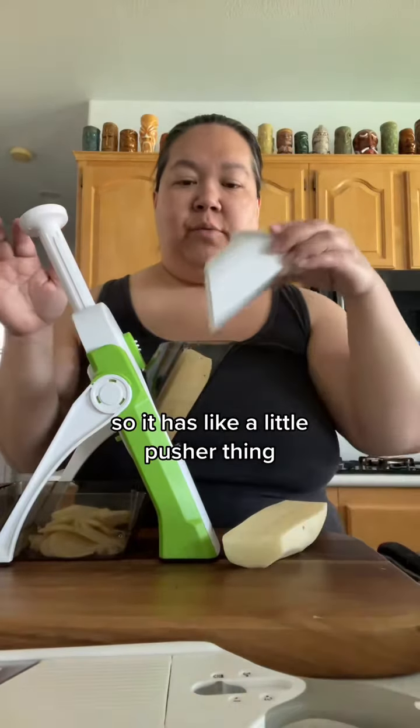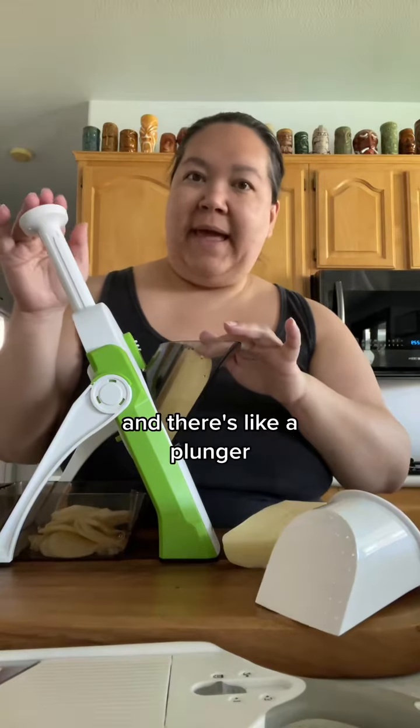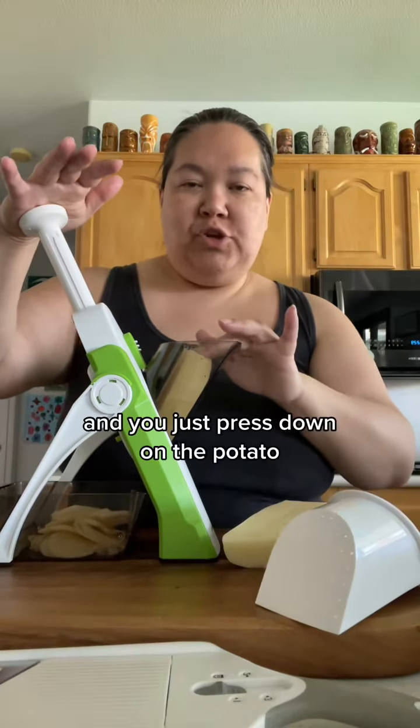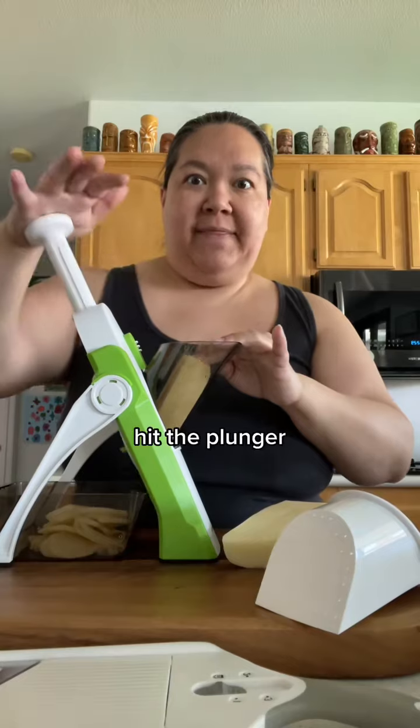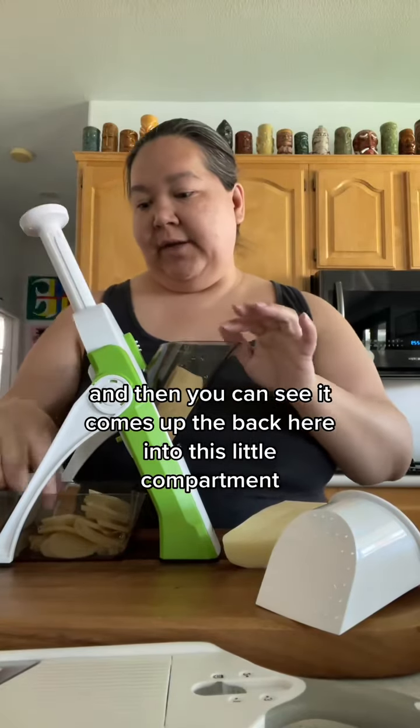I'll show you how it works. It has a little pusher thing, but I can't get it in there right now because my potato is so big. There's a plunger and you just press down on the potato and hit the plunger, and then you can see it comes out the back here into this little compartment.